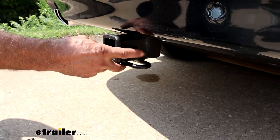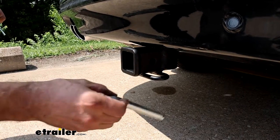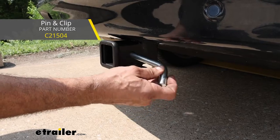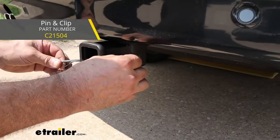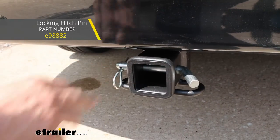As far as the pin and clip, keep in mind this is just going to be the hitch itself. If you need a pin and clip for a ball mount, this is going to take a 5/8 inch pin and clip. We've got these here at E-Trailer. If you need a little bit more security, we have a locking type that will fit in here as well.